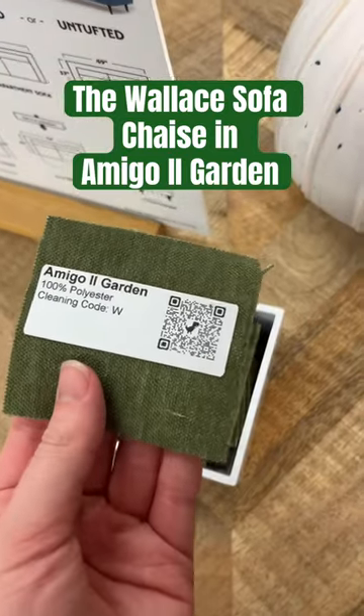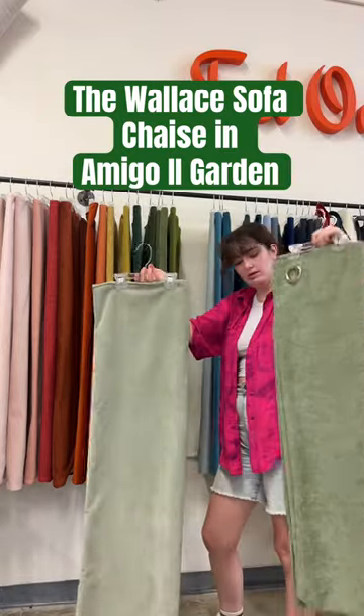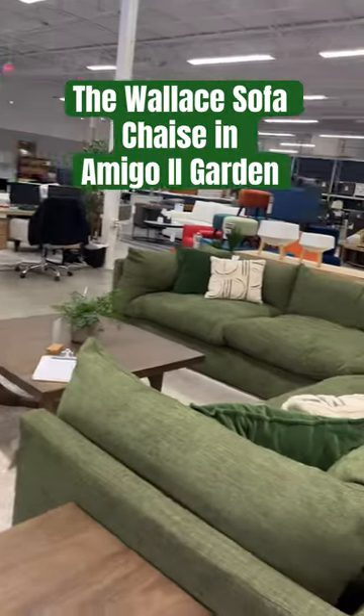It is a gorgeous shade of light green, however if you prefer different shades we have so many options here at Couch Potatoes. And if green is your favorite color just check out all of these frames with all of our different green fabrics.